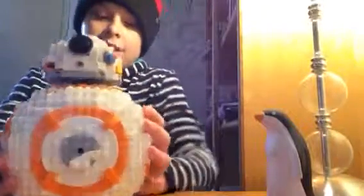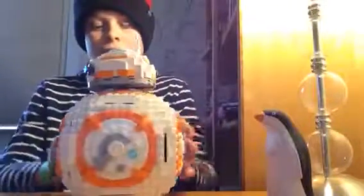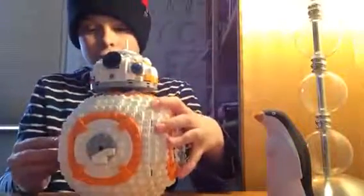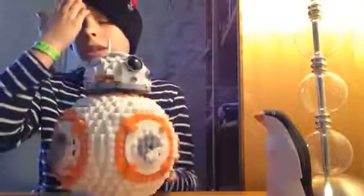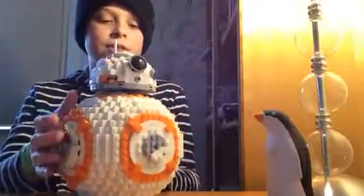They did a really good job with the detail on it and stuff. It can actually slide a little bit, like in the movie, so it looks kind of cool — like that. They made it kind of look pixelated, because Lego bricks are square, so you kind of have to make it look like that, which actually makes it look more round. I think it looks really cool.